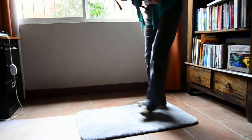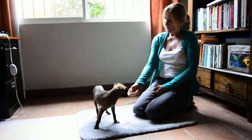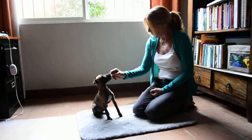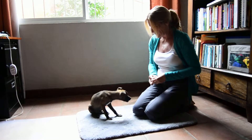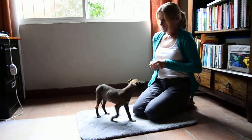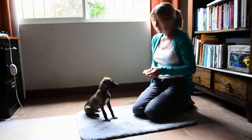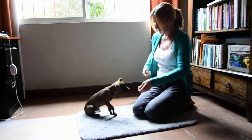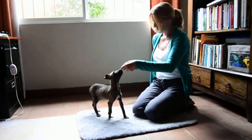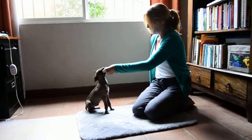Come here, baby. There we go. What's this? Ready? Come on. Good boy. Very good. Come here. Yes. Good. This is one for one. Two for two. Good boy. Come here. Good boy. Three for three.